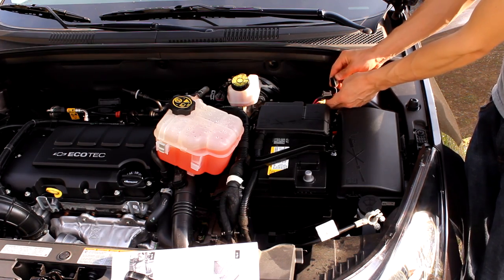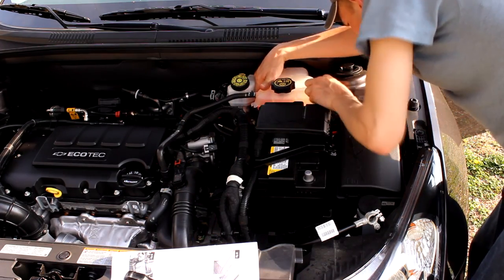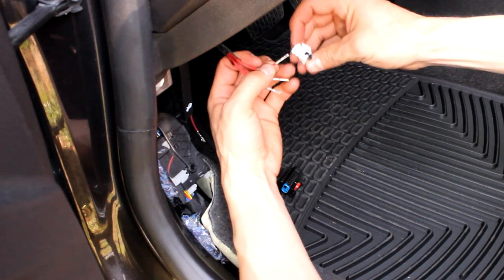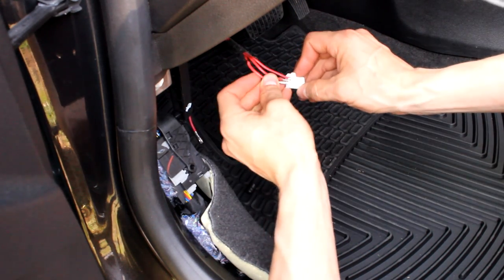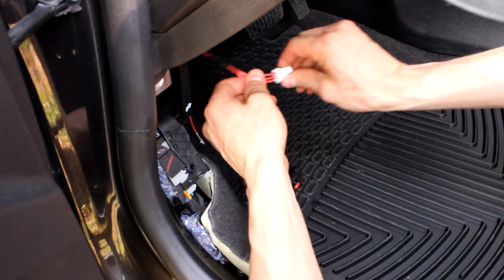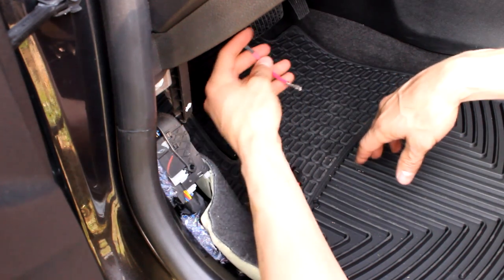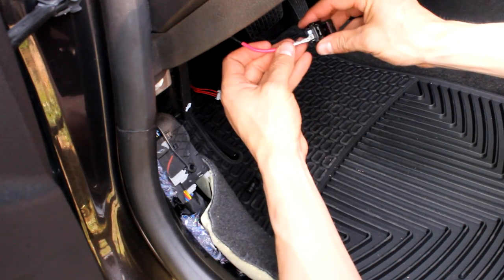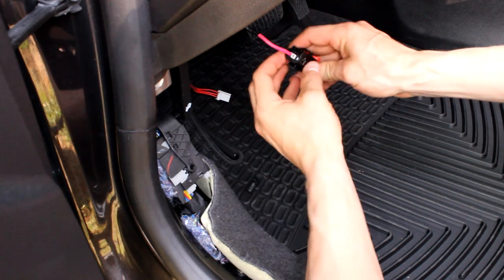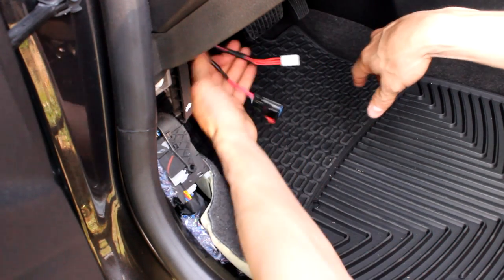Now we can put the coolant reservoir back in. We have to install this connector — the order of the three pins doesn't matter, but it only goes in one way and you'll hear it click, a nice firm click. For the single pin, there's a block in one of them so obviously you can't put it in there — there's a rubber grommet and the wire goes in there and again it locks in.